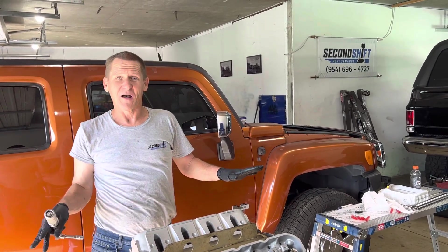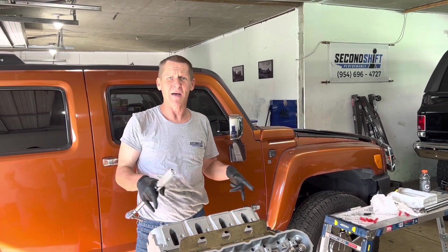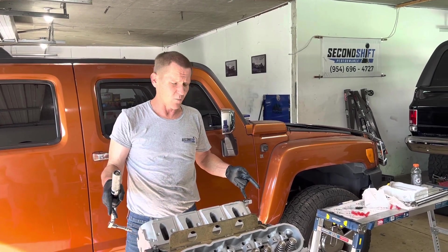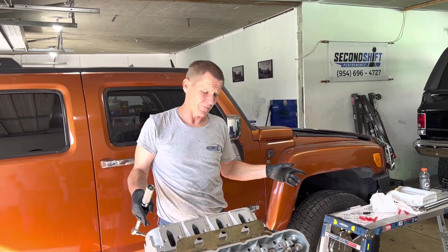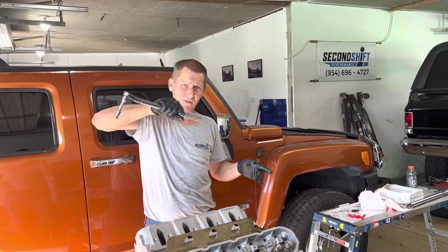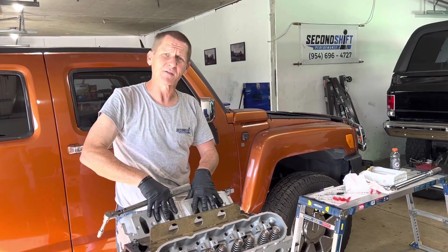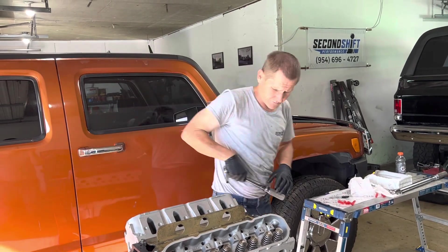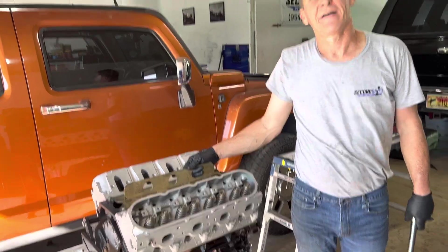For anybody doing cylinder heads on any LS really, if you're using the stock hardware: it's 22 foot-pounds for the base setting on all your bigger bolts, then one step of 90 degrees, then one step of 70 degrees — in a circular pattern starting at the center growing outward. After that's done, all the M8 bolts up top get tightened to just 22 foot-pounds, and you're good to go. I'll make another video for the other stuff.